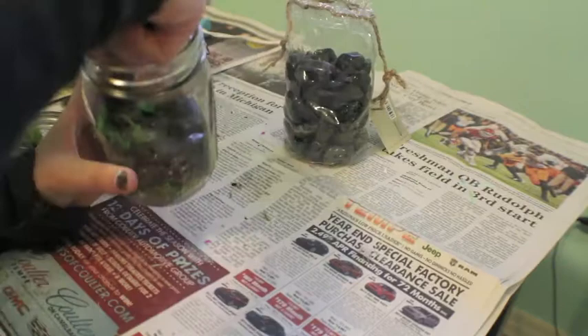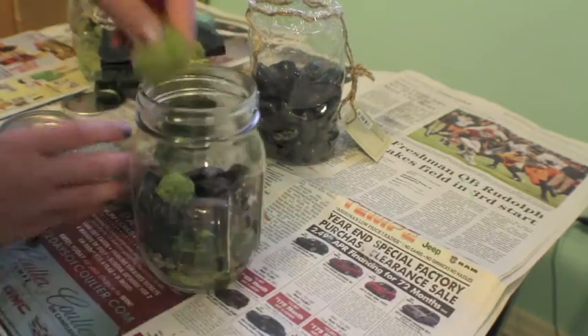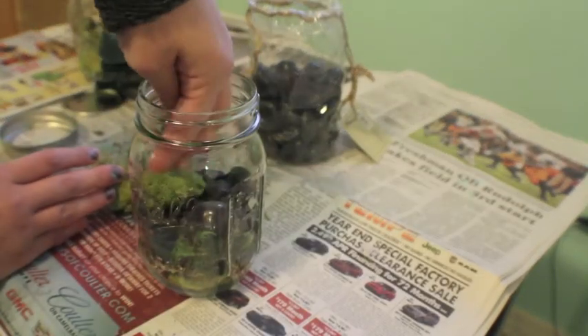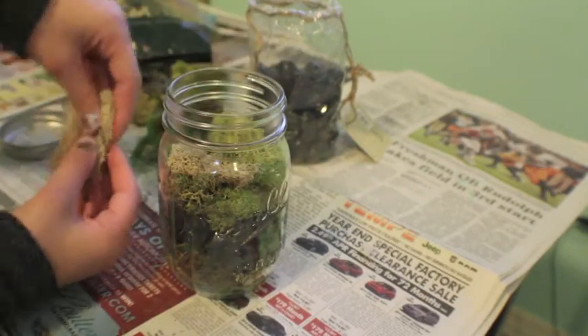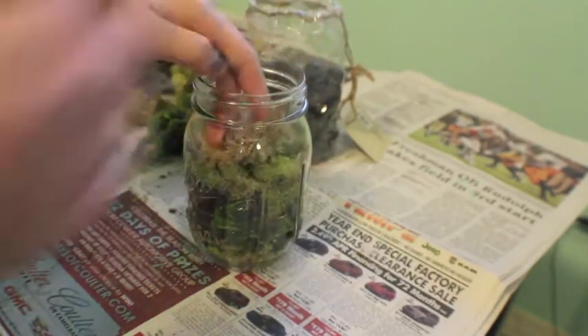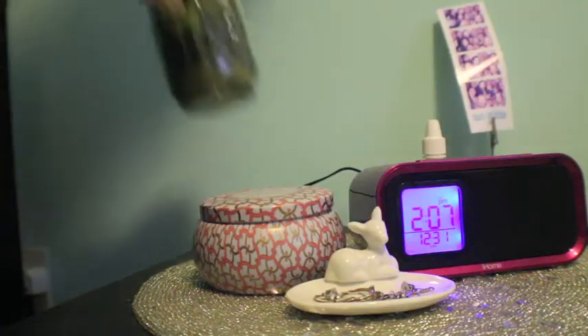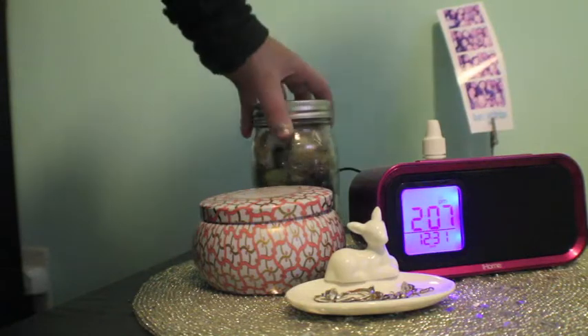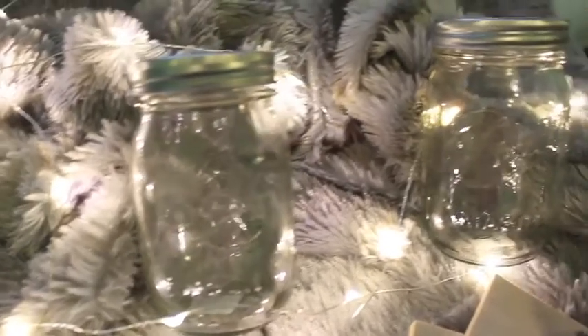I have some super cool rocks. By the way, you can find all this stuff at Michael's, but I got mine at this place called Whole Market — Michael's would work just fine as well. I continue to add my plants until I'm done. Super easy! For the last DIY you'll need three mason jars and some wood.